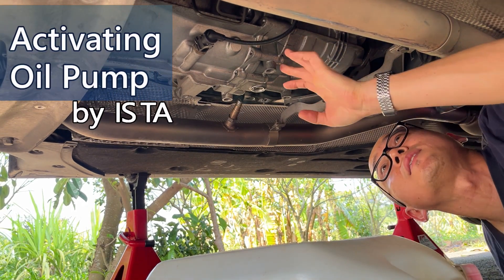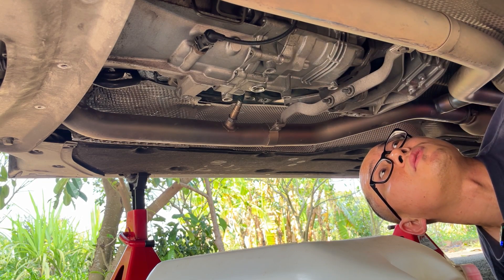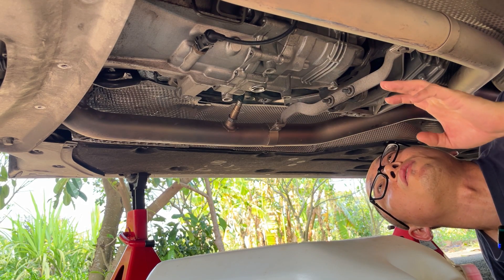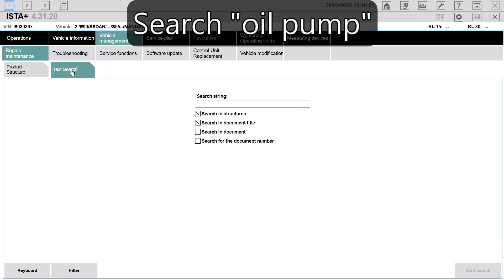Several minutes past and the draining is almost complete. The manual says we have to use the computer to run the gear oil pump to drain out the remaining oil in the system. Activate the gear oil pump using the DIS tester for approximately 30 seconds. So using text search, search for oil pump.